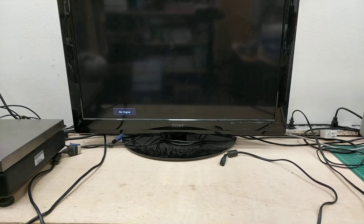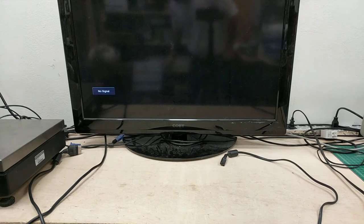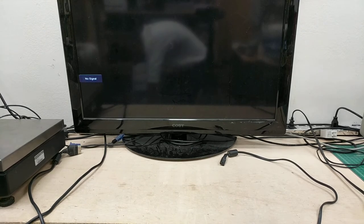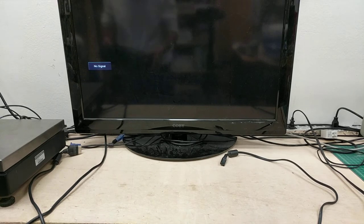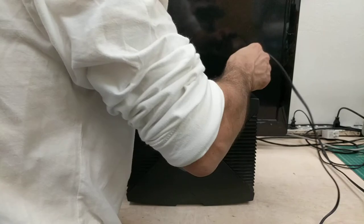These original Xbox units fit nice and snugly into a priority mail flat rate medium-sized box, so that's how they're going to get shipped. That's the only way to do this economically. They're pretty sturdy but they're going to have to be shipped with postal insurance.